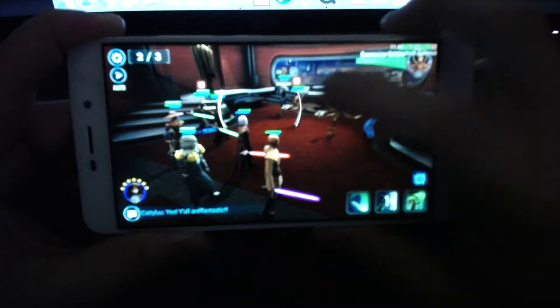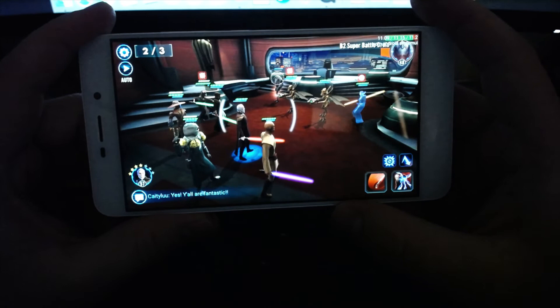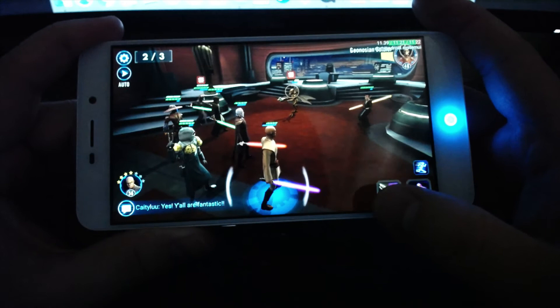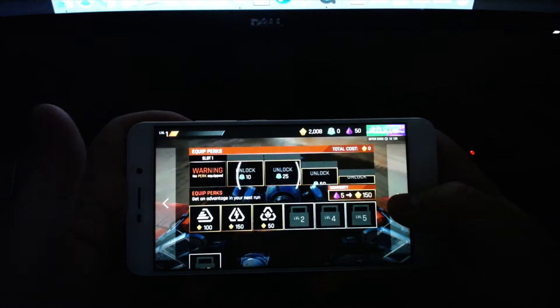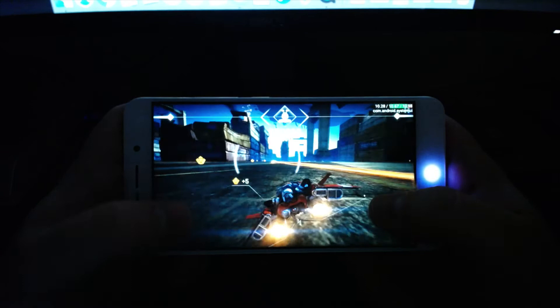That being said, there are some concerns with other games. Pokemon Go, for example — this phone doesn't have the best GPS in the world, so it's not necessarily accurate when it comes to tracking down Pokemon, but the actual 3D performance of Pokemon Go itself is fine when I do manage to run across something. Another game I tested is called Break A Neck — one of these forever-run games. It performs pretty well, but it definitely has its moments of hang-ups. There are moments where it lags and chokes up, and it's more noticeable during actual gameplay than in the video.